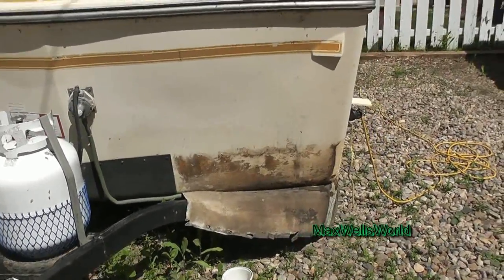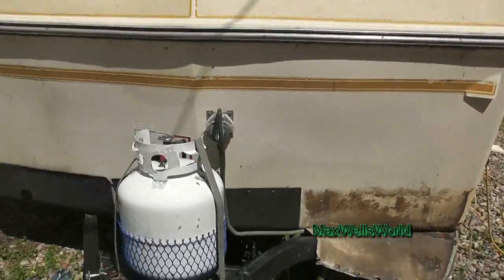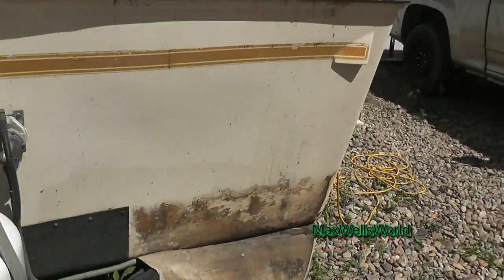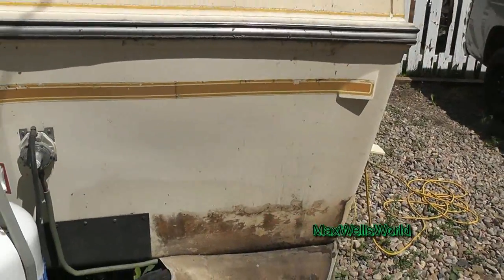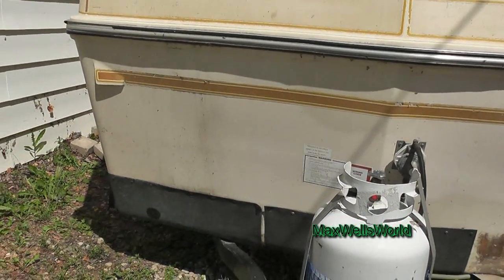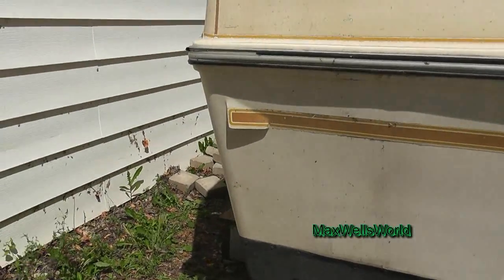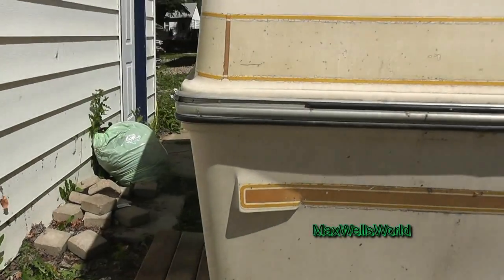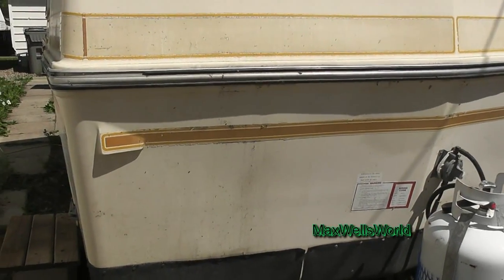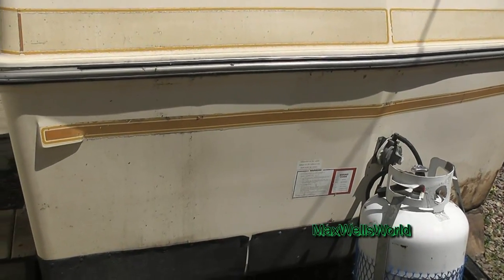Another idea is to rip the whole rubber off all the way across the front and truck bed coat the whole entire front of this trailer. I'd like to truck bed coat the whole front of the trailer, but it looks like it's going to be the lower portion for right now. So let's continue on here and we'll see how far we get.